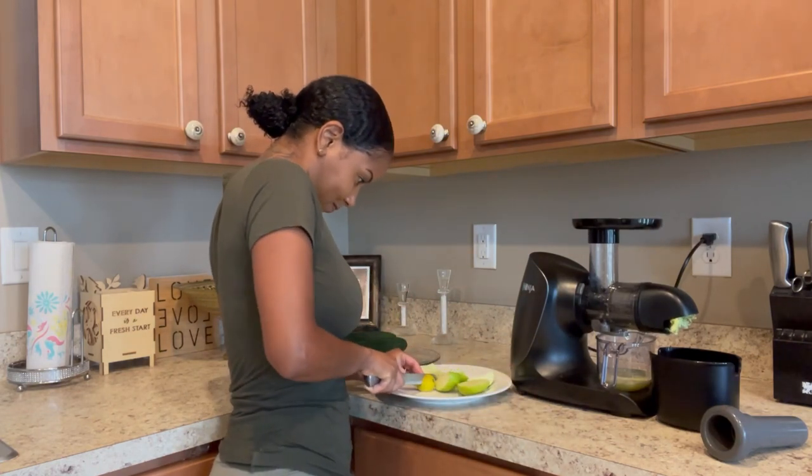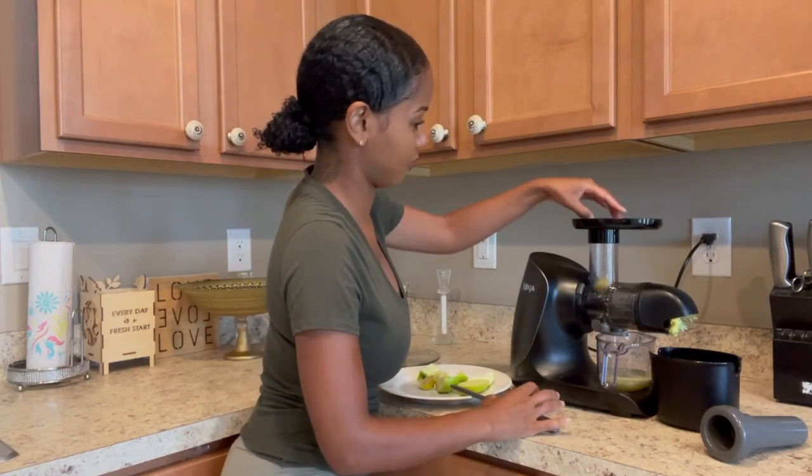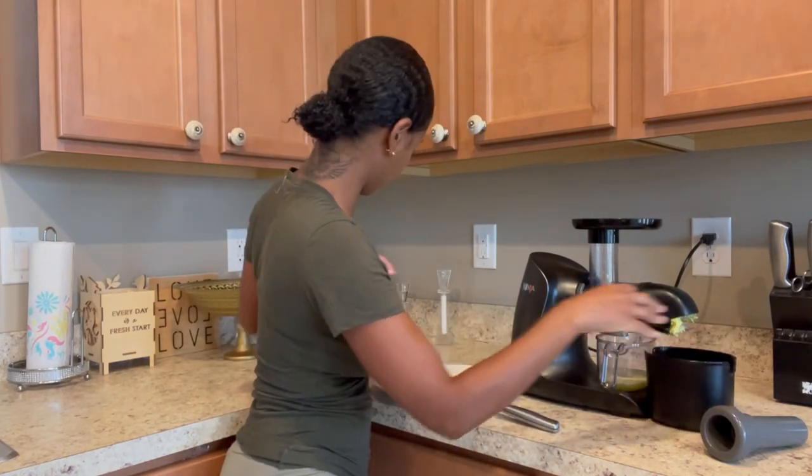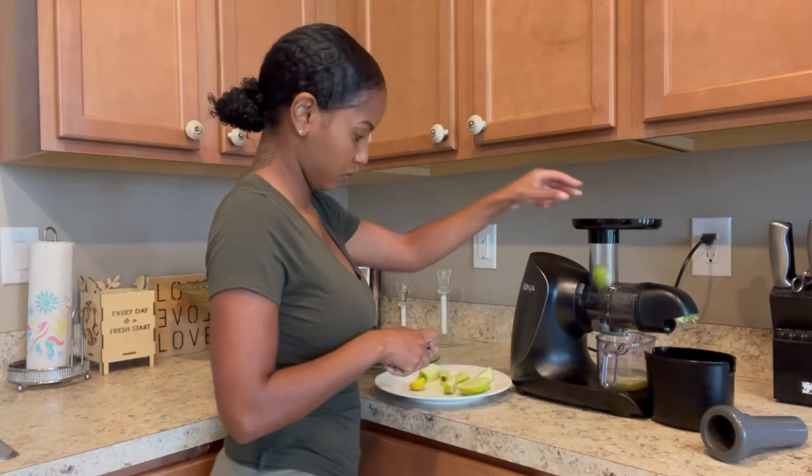For this recipe I'm adding two green apples and two key limes. I will put the exact recipe in the description box so you all can see exactly how to make this juice.